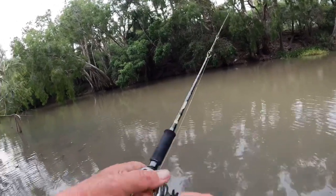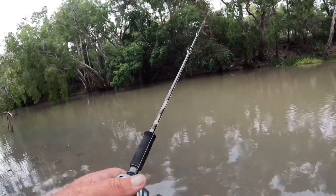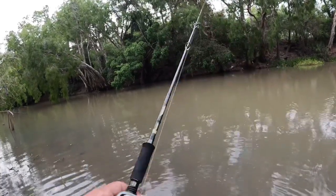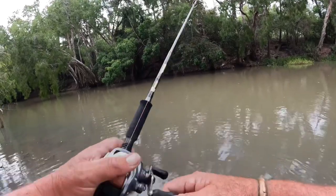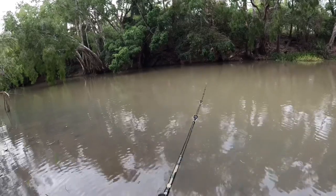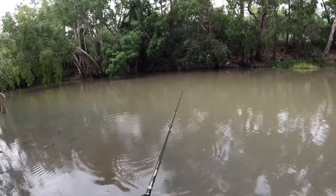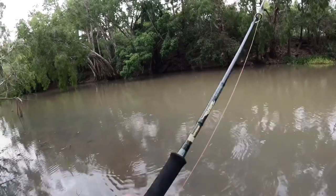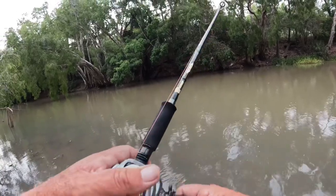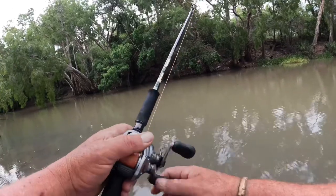That's the thing with the Tilson — you can suspend it. You give it those real hard cracks with the rod tip and it sends out these real panic vibrations, then let it sit. The lure's not travelling very far at all — just little kicks like that and then let it sit. Wind up the slack without moving it and then twitch it.